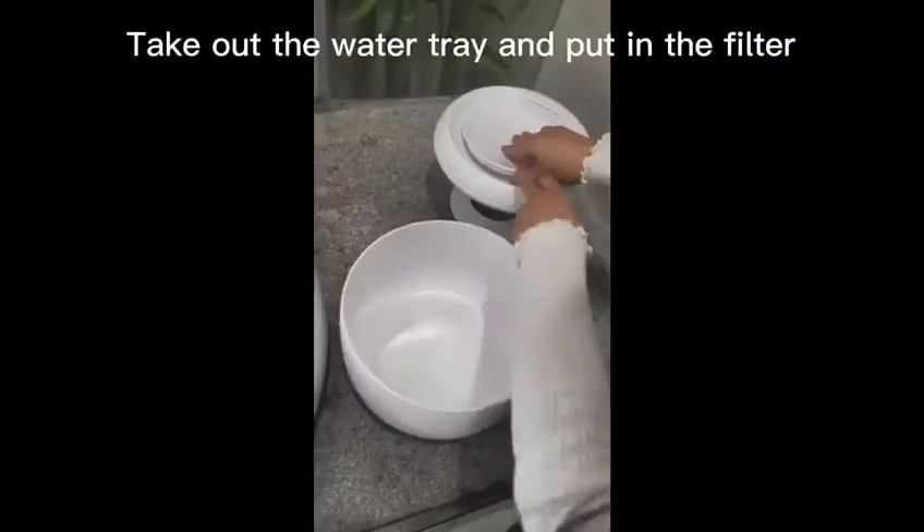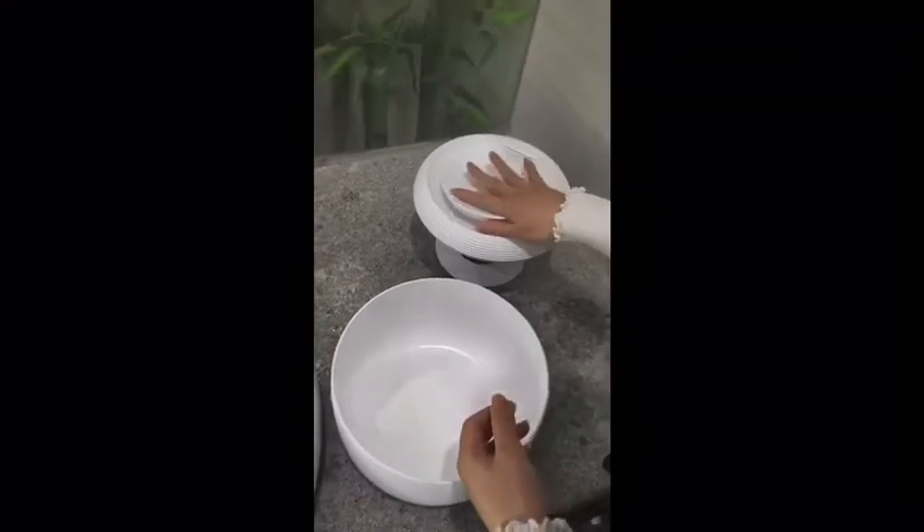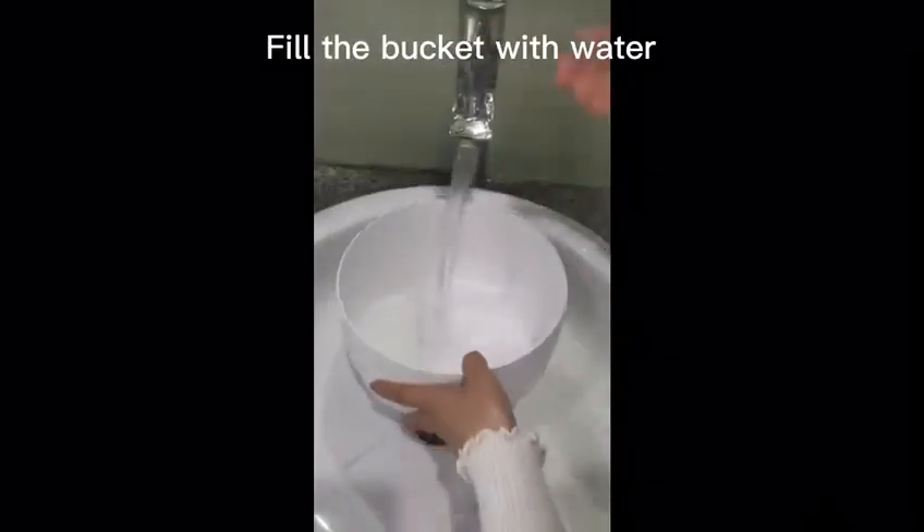Take out the water tray and put in the filter. Fill the bucket with water.